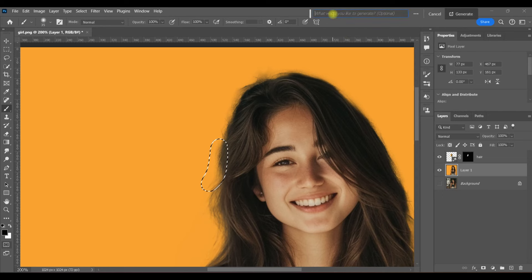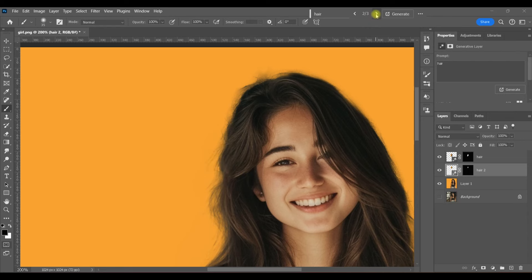The resolution will match your image if you just work in small little chunks. Q for Quick Mask — it becomes a selection. Click on Generative Fill, type in 'hair,' and generate. Again, we have three options — one, two, three. If you don't like any of those, you can always just hit Generate again for three more options.